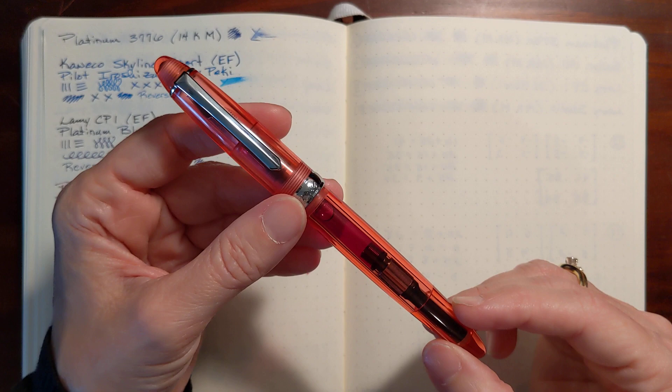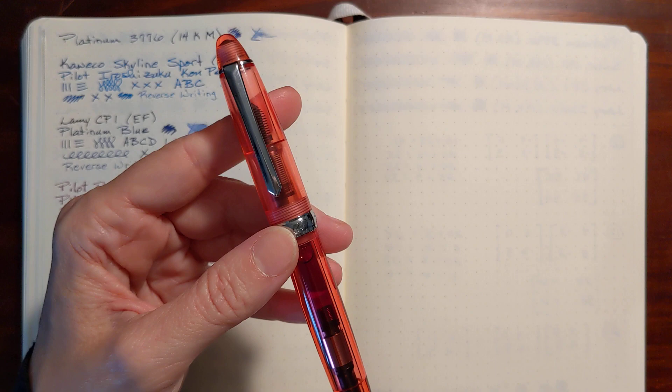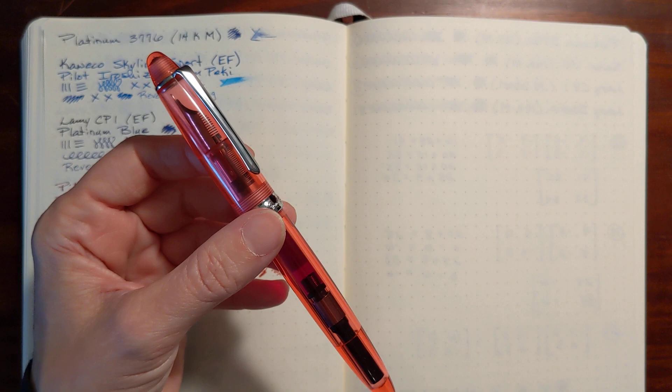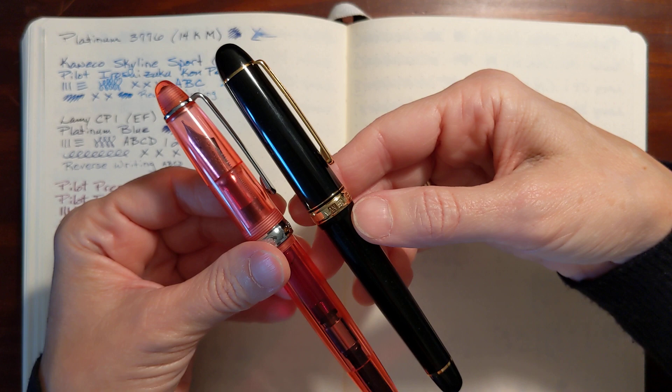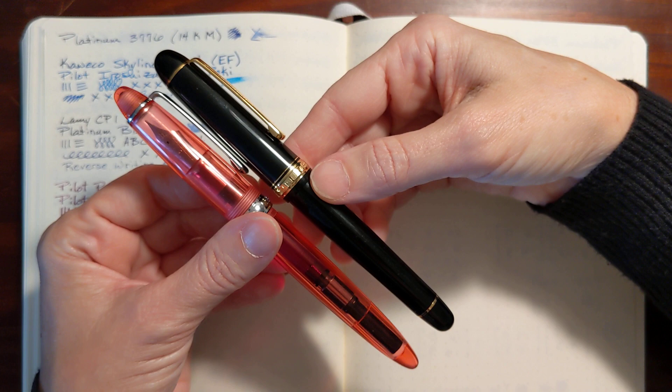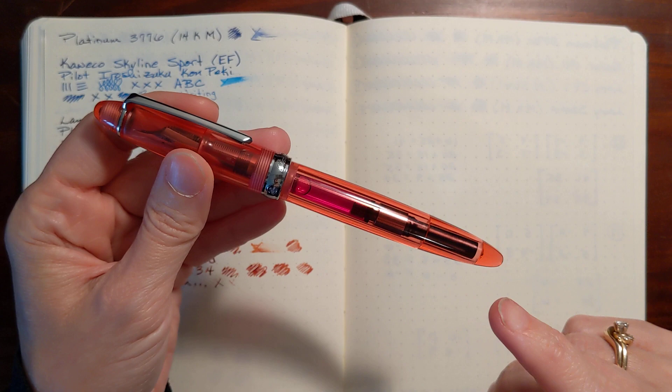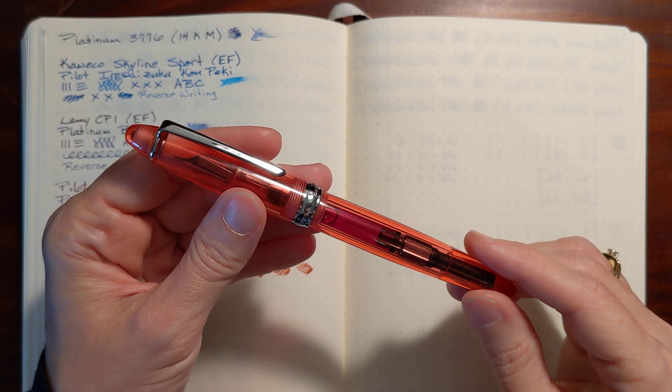This is a pen I've been looking forward to using because it is similar in shape to the Sailor 1911, which I really like. It's a little bit longer though, and it's similar in style to the 3776. It just looks like it's a hair longer but it's a little bit pointier. It's more similar in shape to the Sailor 1911.